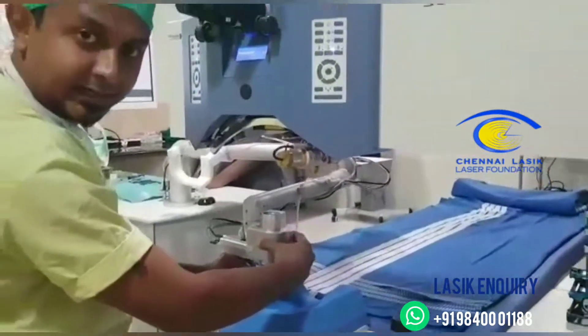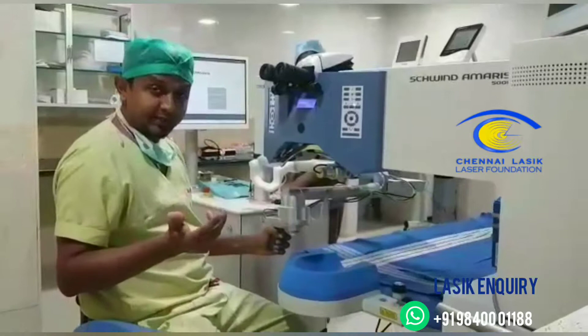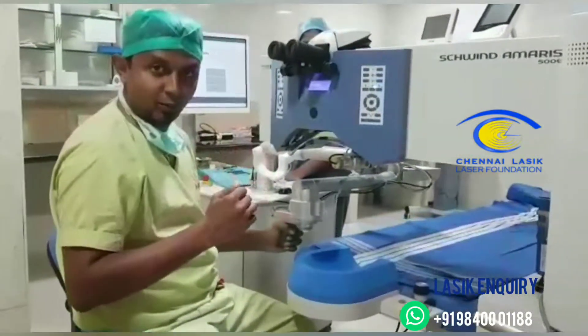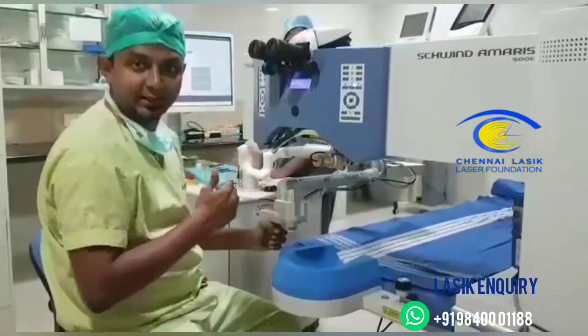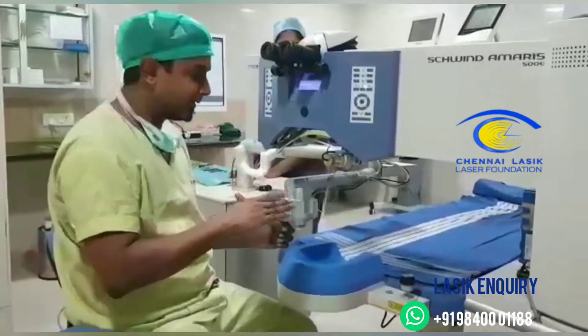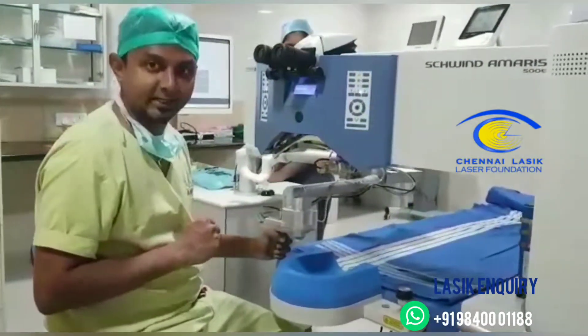Once the applanation is done, there are a few things you can do: decrease the flap diameter, move the flap in whichever direction you want, and then start the laser, which takes around 20 seconds. The fold section of the Femto takes approximately 20 to 30 seconds.